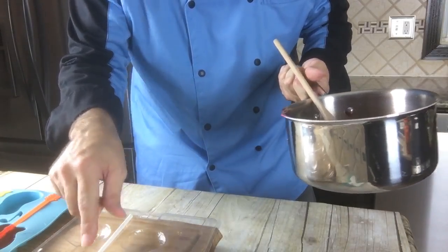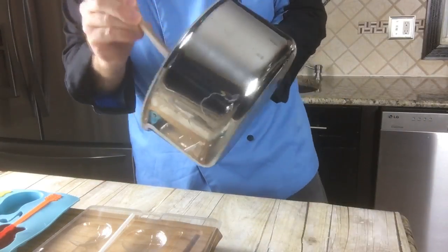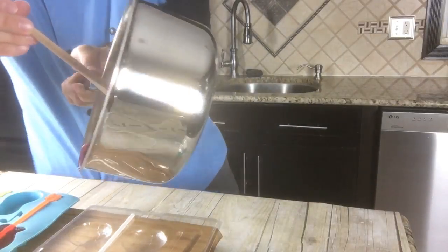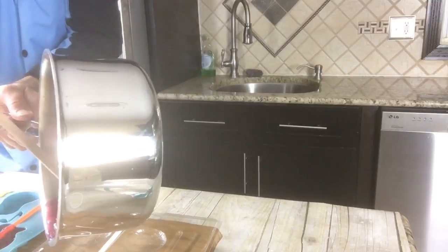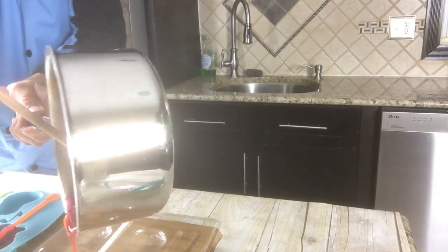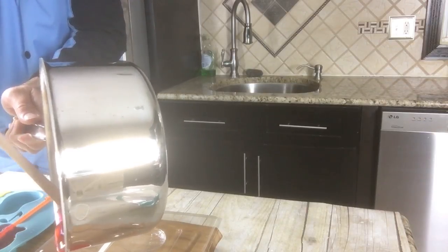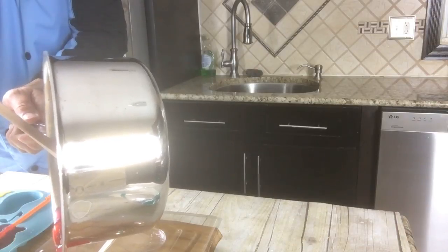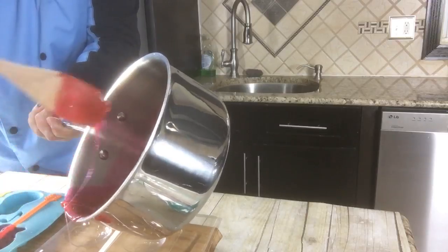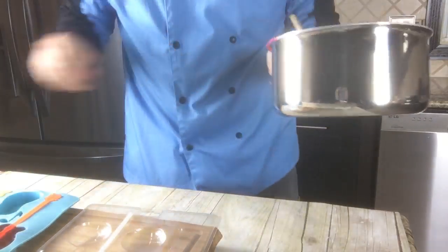Let's pour this in before this cools down too much. We're going to have a pink football — it's going to be an interesting color. I think that's good — yeah, I have enough for one more, at least one more maybe two more.